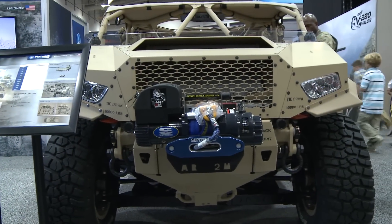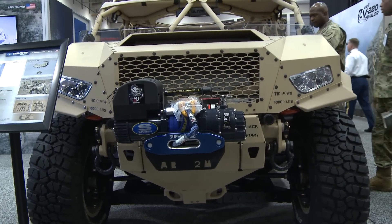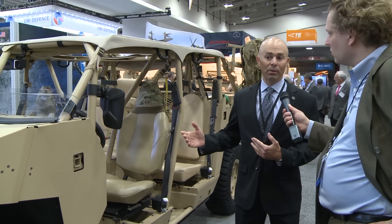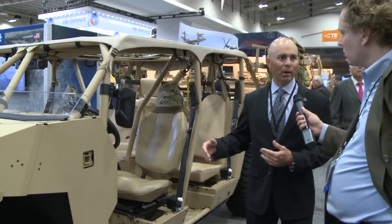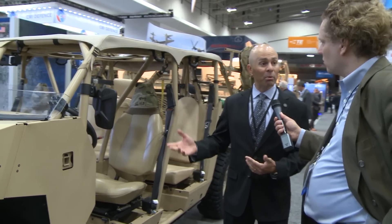What can you tell me about this vehicle you have over here? Well, here at the Polaris booth today we've got kind of the whole spectrum of what we would call the ultralight vehicle niche — the ability to deploy vehicles with light infantry or air mobile forces and provide them mobility once they get to the ground.